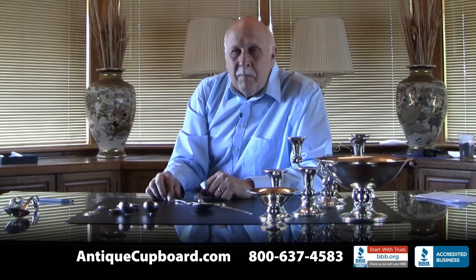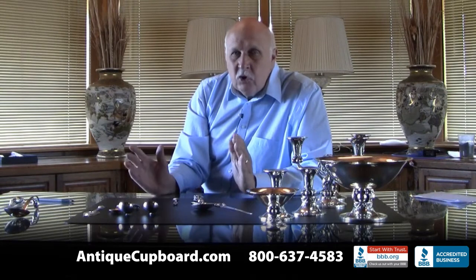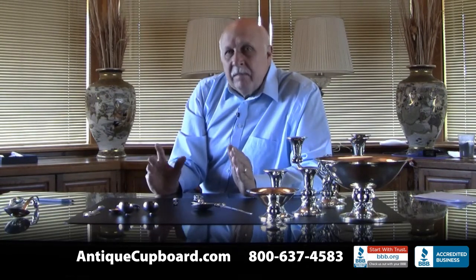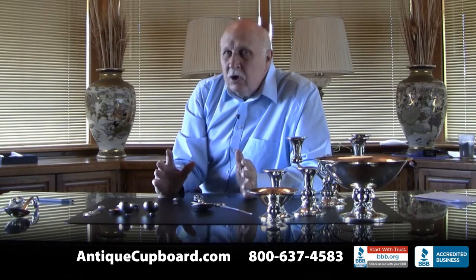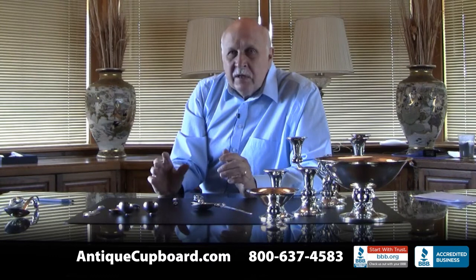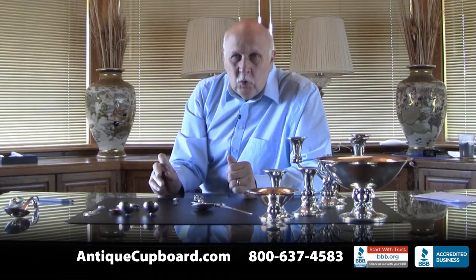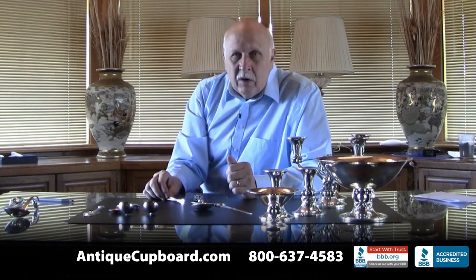International Silver continued with the Lepaglia line, but by 1957 it was closed down. So it was a very short window — basically 1940 to around 1950 for the Jensen USA pieces, and then 1952 to 1957 made by International Silver.